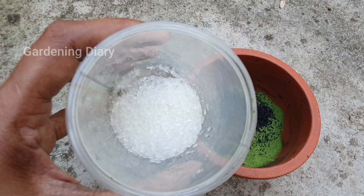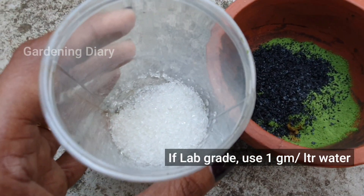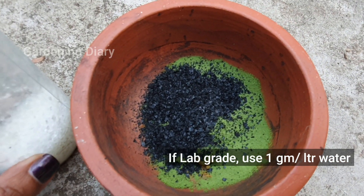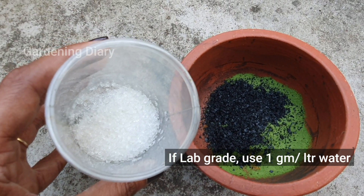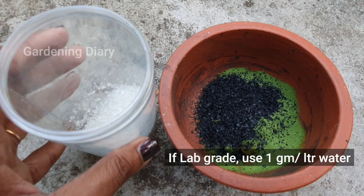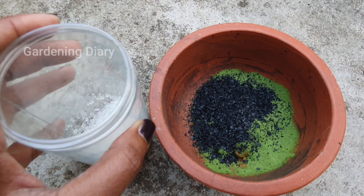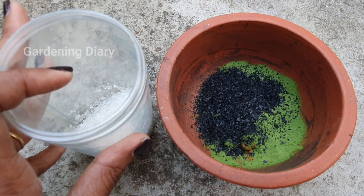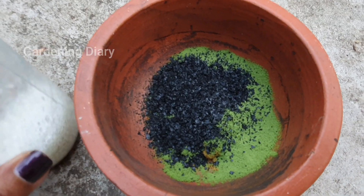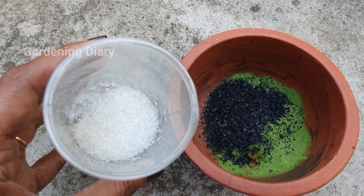I have taken 2 tablespoons of Epsom salt. Epsom salt is normal grade — we use lab grade at 1 gram per liter of water, or 1 teaspoon for 5 liters of water. We will use 100% magnesium sulphate, which is 80 to 90% pure, so we use 5 grams per liter. I have also added 5 grams of humic acid and 5 grams of chelated micronutrient.